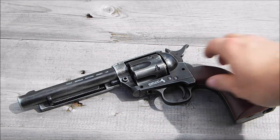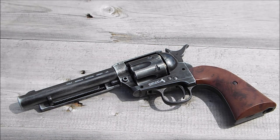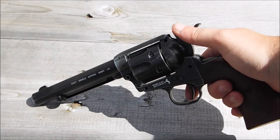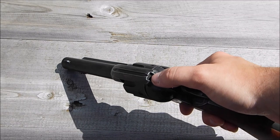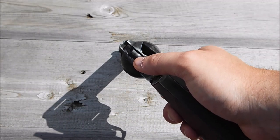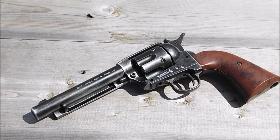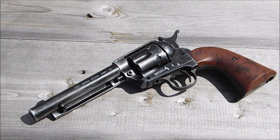The only other thing to highlight is the sights. For people used to something like half-picture-frame CZ 75 sights, this is going to be a bit of a wake-up call. You've got a traditional front post at the end of the barrel, but the rear is just a groove — very low profile. It definitely takes some getting used to, but with guns like this they're usually drawn and shot quicker than anybody could really use the sights anyway.